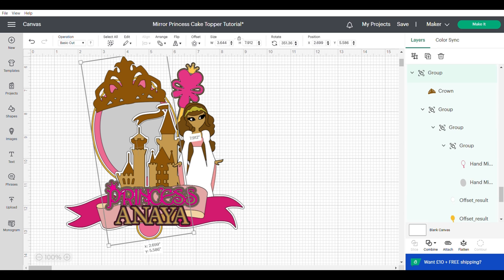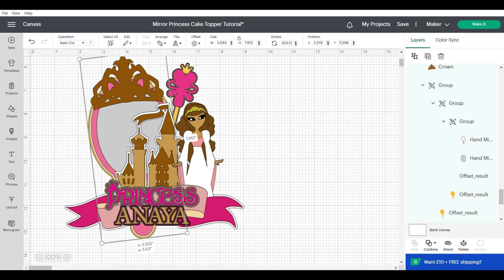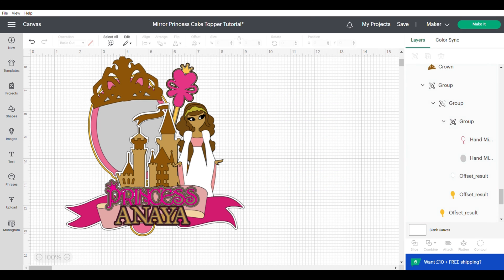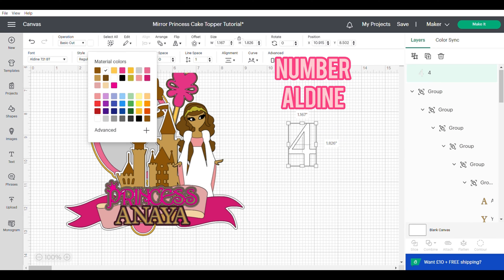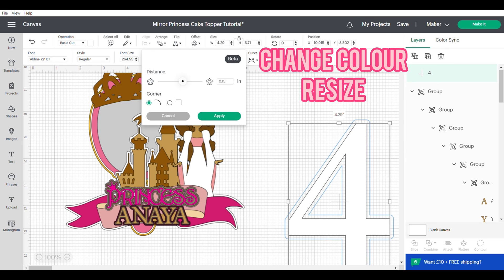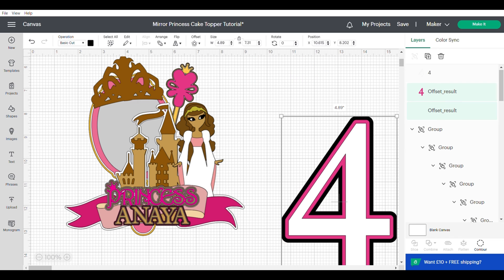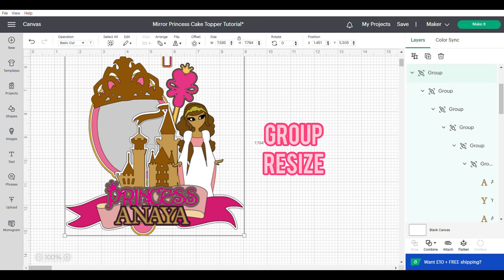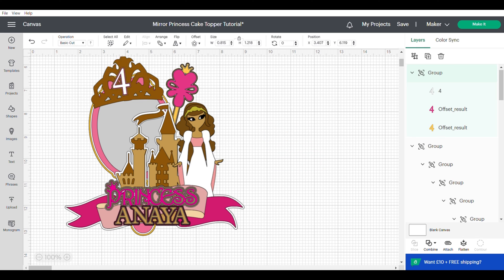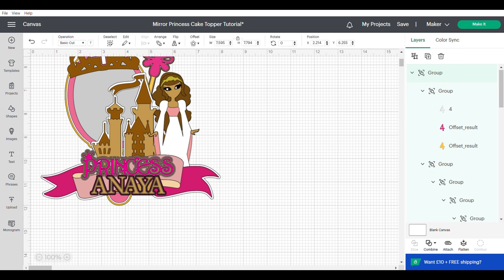Now that we have our main images together, we're just going to work on resizing and rotating our mirror and our sceptre. You should have a little bit of the mirror sticking out of the bottom but not too much, and then once you're happy you can group that together. I completely forgot to put my age on it, so I would use the same font as I did for the name and then do a few offsets, align center and group, then make it smaller and position it on the crown roughly where I want it to be. Then finally group everything together.